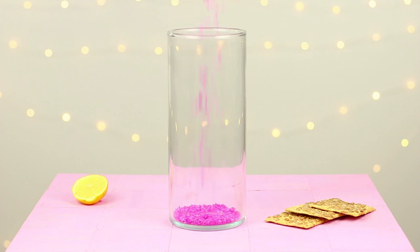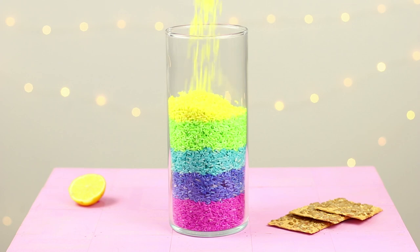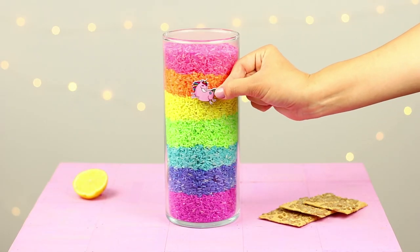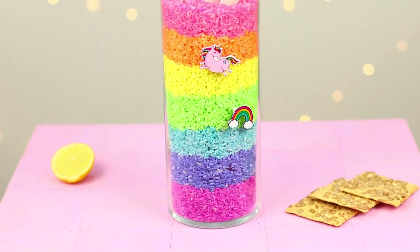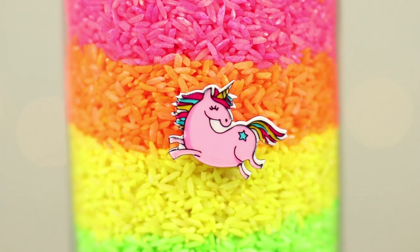Take a tall glass container and fill it with the rice, pouring it in rainbow layers. Decorate the container with unicorn stickers. Put knives into the rice.